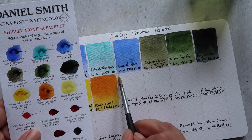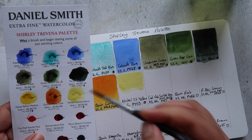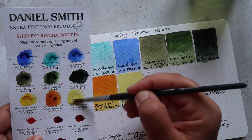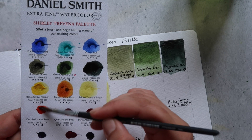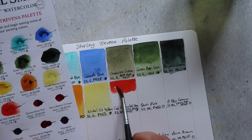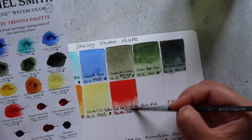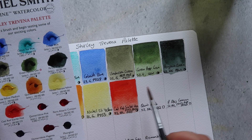Next up we have Nickel Titanate Yellow, made up of PY53. It's a really pale, milky sort of yellow shade — classed as granulating and semi-opaque. With these paler shades it's a bit hard to tell sometimes. It's definitely not my cup of tea personally, but I know some people who really enjoy it. Then we have Cadmium Red Scarlet Hue. Daniel Smith doesn't carry any true cadmium pigments, so all of its cadmium colors are hues. This one is made up of PY53, PR254, and PY83 — two yellow pigments and a red pigment — and is classed as semi-opaque and non-granulating.